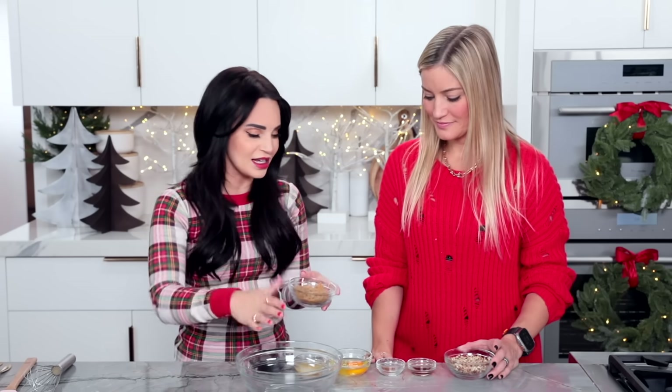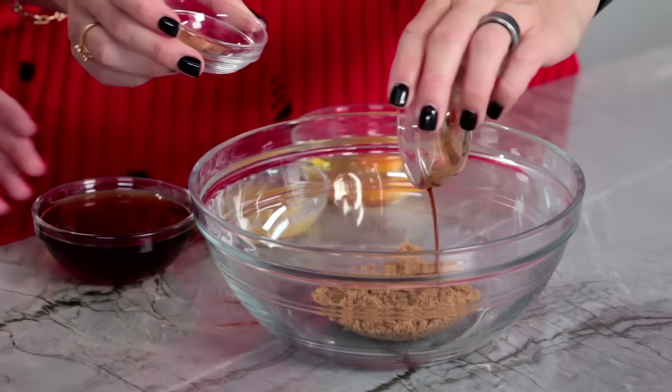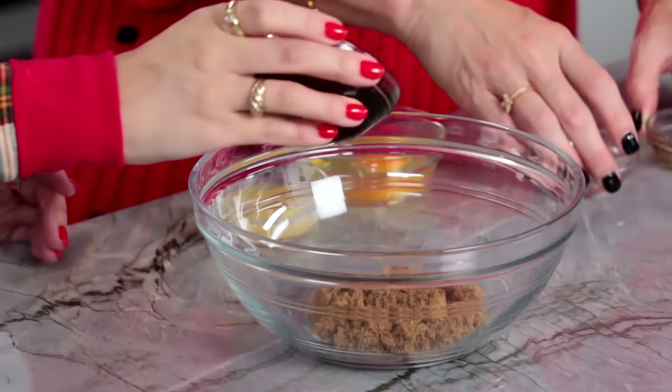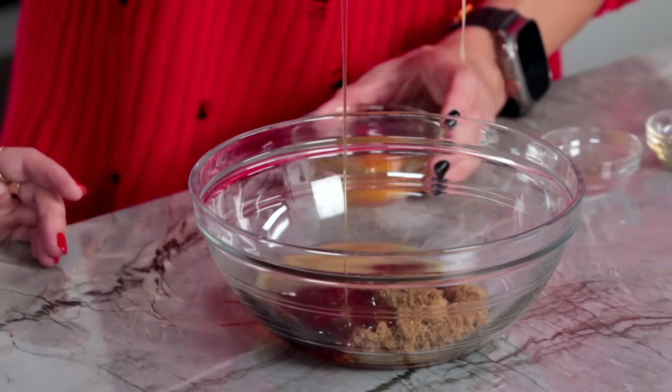We're gonna add everything into this bowl except for the pecans — those are last because we're gonna fold them in. So just dump all these in here. This dark corn syrup is really thick — thicker than maple syrup, look how thick that is.